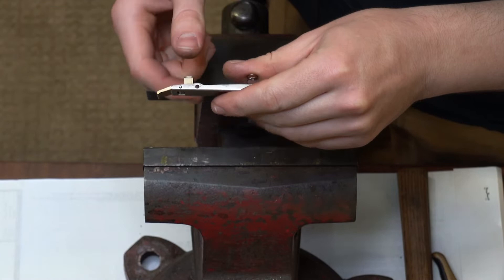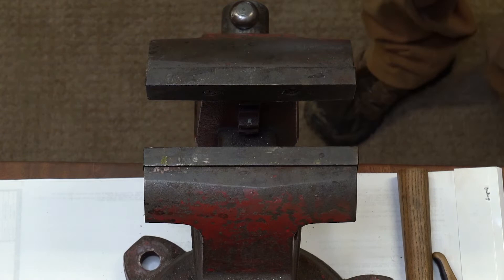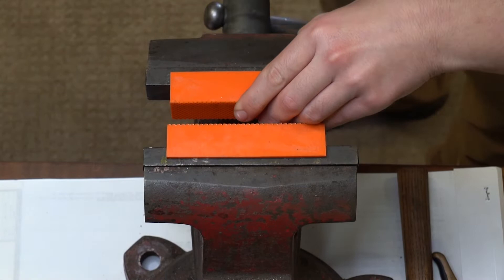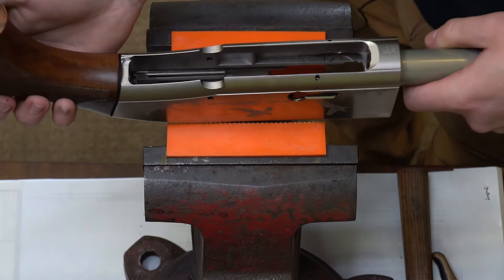So you have your entire latch assembly here ready to go back in the gun. To finish this, I'm going to grab my soft vise jaws so that I can put the receiver in the vise, because that makes life a lot easier in the demonstration and installation of this.